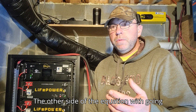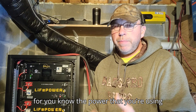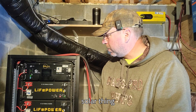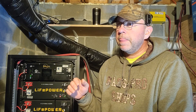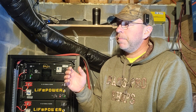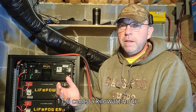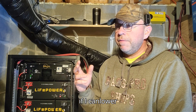The other side of the equation with going solar is energy efficiency — the power you're actually using. I actually started on efficiency before the solar. I still have an electric boiler tied into my floor heat — a 15 kW boiler — and my electric bills in the winter were seven to eight hundred dollars a month, at 11.6 cents per kilowatt-hour.